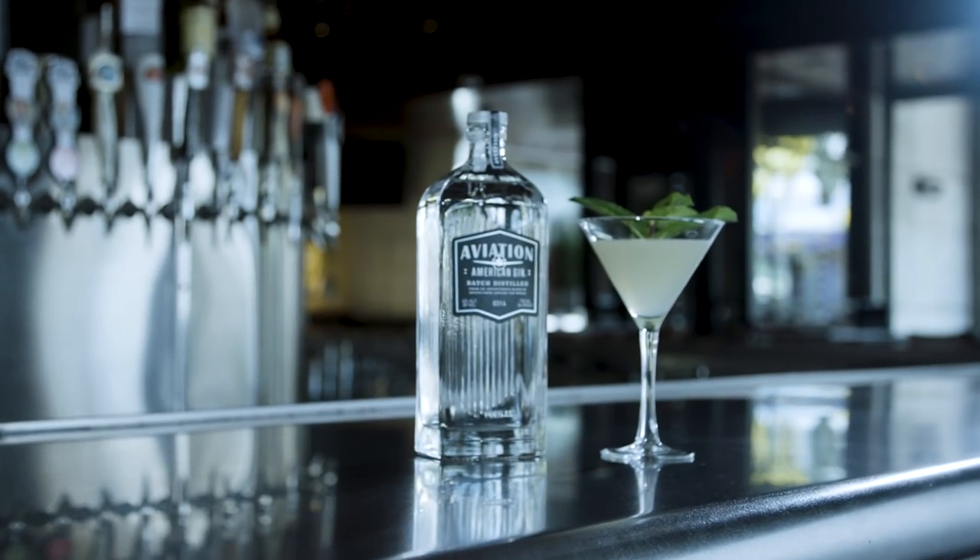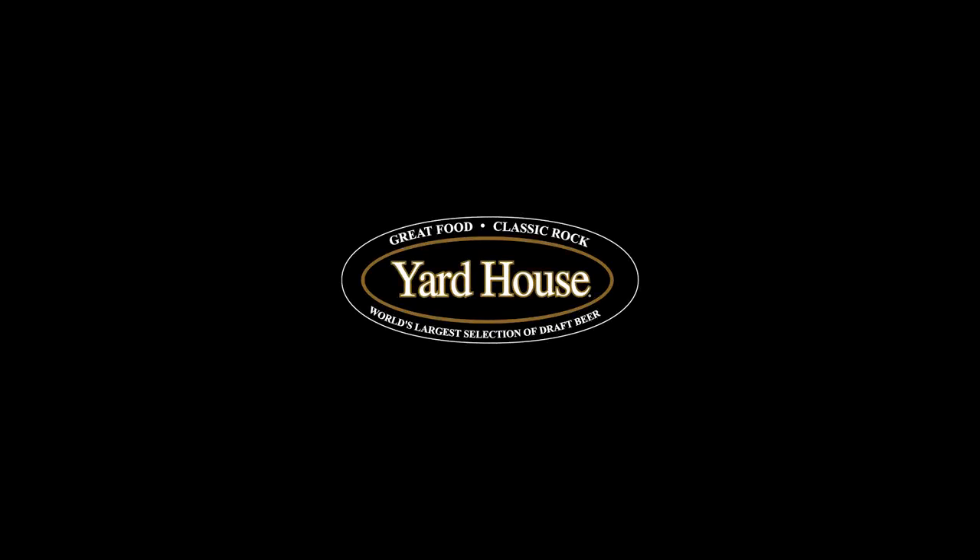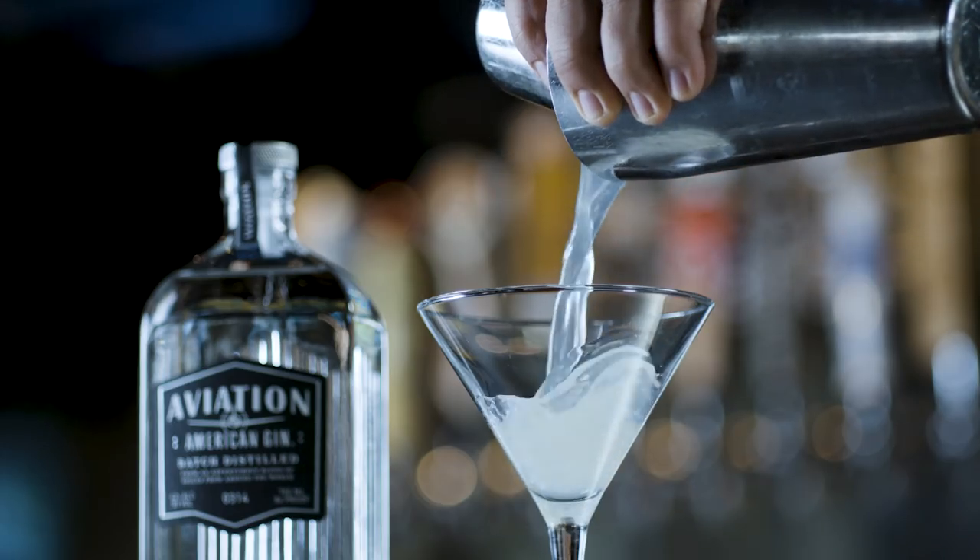That is how you make an ad. That's how you make an Aviation Southside. And this is the Yardhouse logo — only available at Yardhouse. The logo. And the drink, by the way.